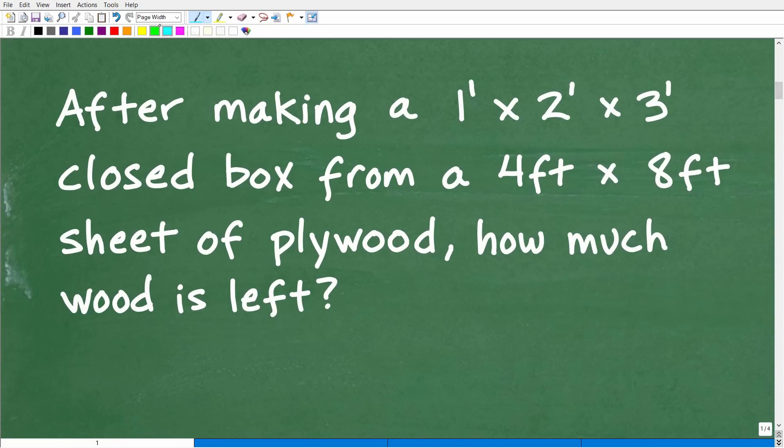First things first — we have a math word problem. In mathematics, anytime you have a word problem, read that problem at least three times. A lot of you might say you don't need to read it three times, but if you only read it once and just start doing things, oftentimes you're not going to have the best approach, or you're going to misunderstand part of the problem, or you're going to answer the wrong question.